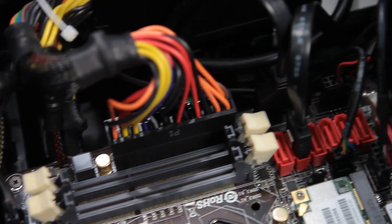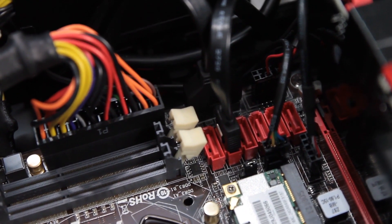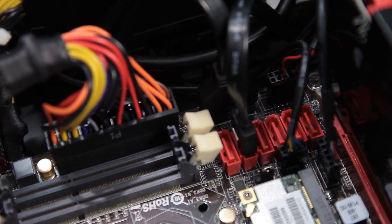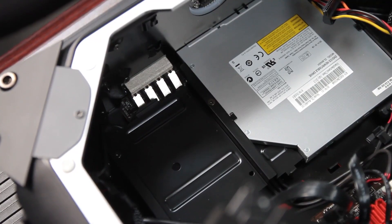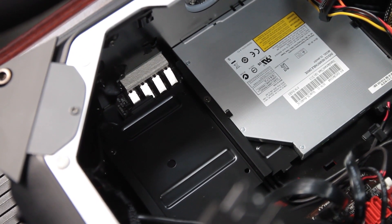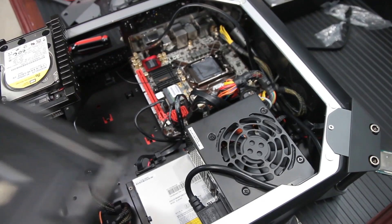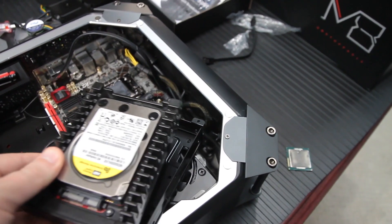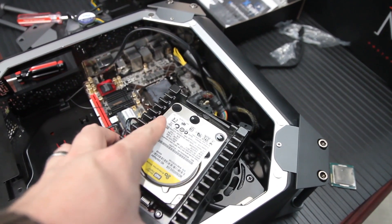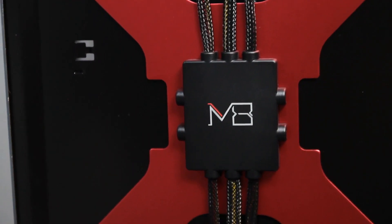It does have six SATA ports, and you can actually fit six SATA devices in this case, which is completely nuts. Let's count them down: you've got the optical drive — that's one. Next to the optical drive there's a two-and-a-half-inch slot, and then underneath the video card there is an adaptable drive bay. Underneath the video card, you can have one three-and-a-half-inch drive, or there's a bracket that will let you put four two-and-a-half-inch drives there, and there's power cables to support all that.